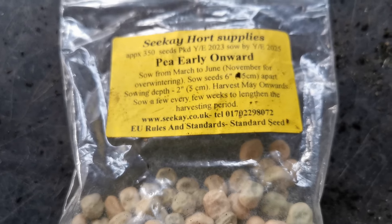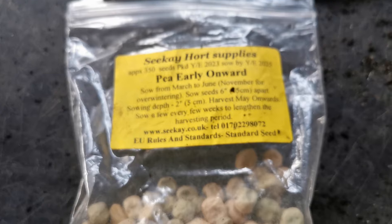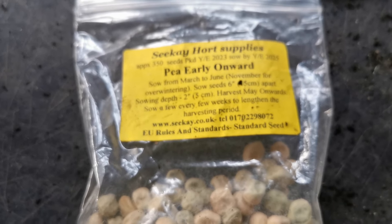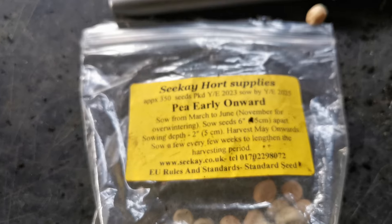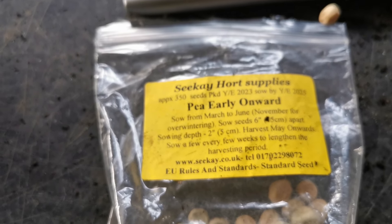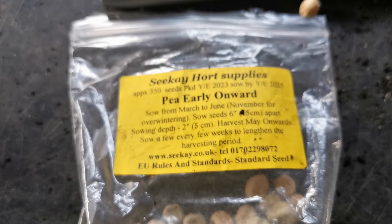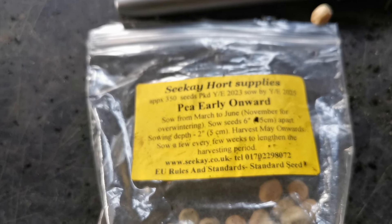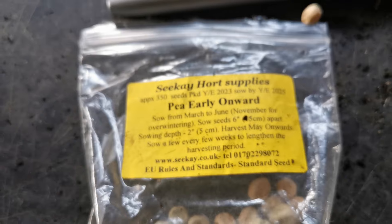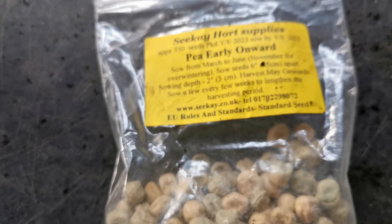We always buy from CK Horticultural Supplies or Premier Seeds for our vegetables, and peas always get a good germination rate from both those companies. I've always grown Onward because it's just such a reliable pea. It's what you call a dwarf pea, so they will stand with a framework about three to four feet tall, where some of the older varieties like Alderman can grow up to six feet tall. You'll get a really good decent pea crop out of Onward.